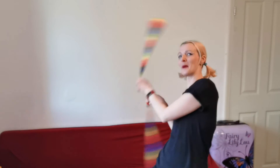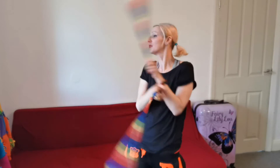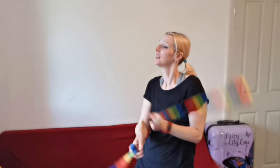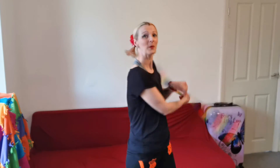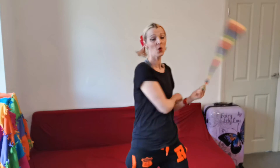Then we are going to store the poi again, bring them back in, stop the right one, bring that back into the side and go back into our weave — because who doesn't love doing the weave? Just stay here all day weaving. And forwards to backwards, to forwards, to backwards, to forwards.